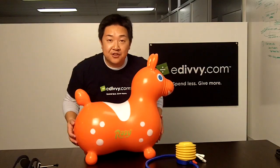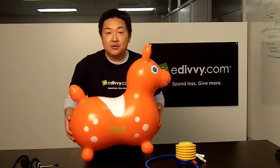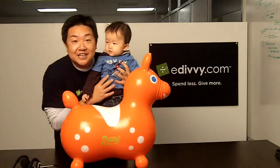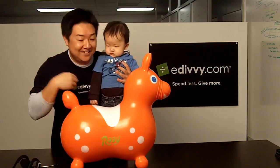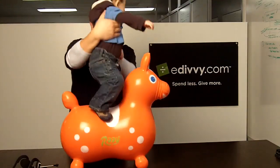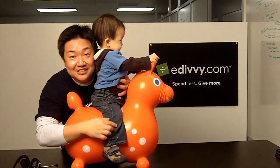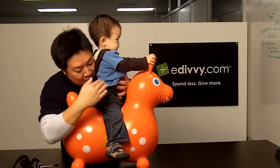There's also a base available for this horse to make it into a traditional rocking horse. Let's take a test ride with my son — introducing my Mini-Me. Notice how ergonomic it is when he rides on this thing, and how well it fits him.